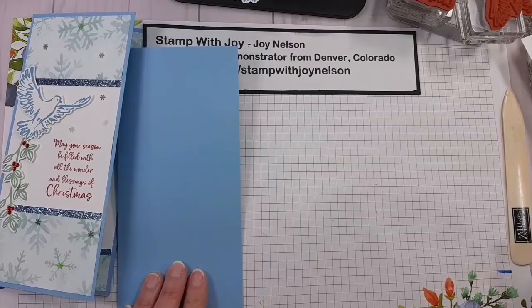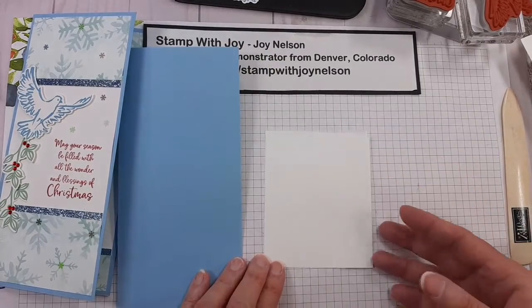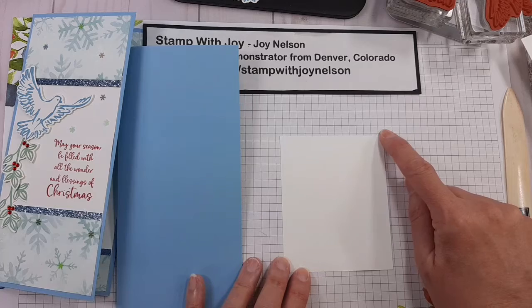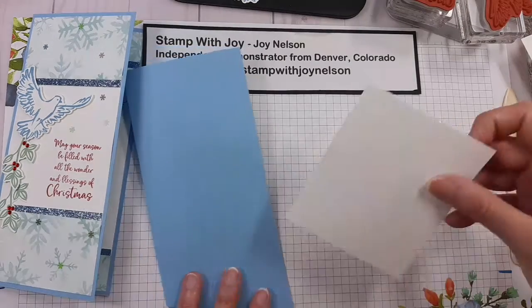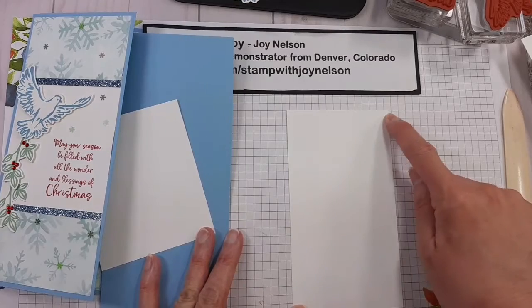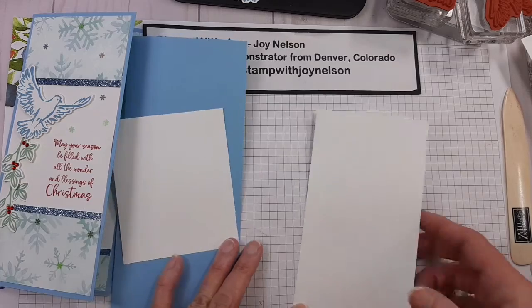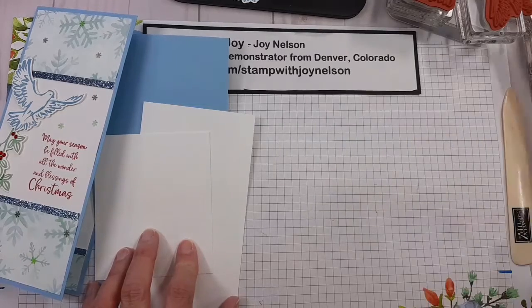You also need some pieces of Whisper White. The piece for the front of the card is 3 and a half inches, or 8.9 centimeters, by 4 and a quarter inches, which is 10.8 centimeters. The inside of the card will have a piece that is 3 and a half inches, or 8.9 centimeters, by 6 and a quarter inches, or 16 centimeters. You will also need some more to do stamping and die cutting on.